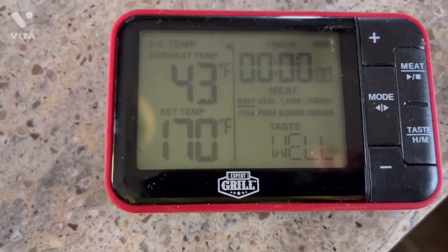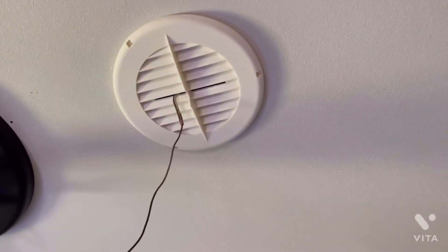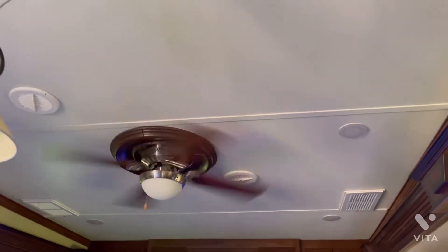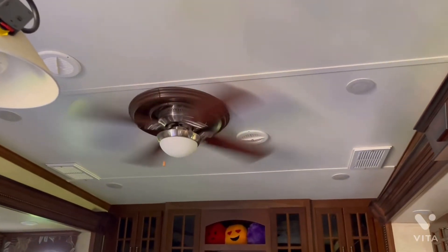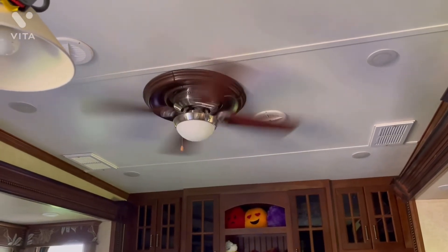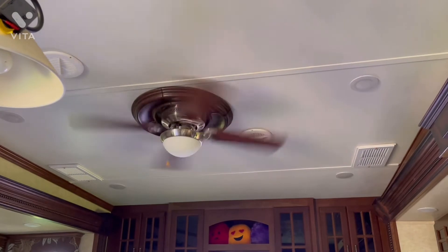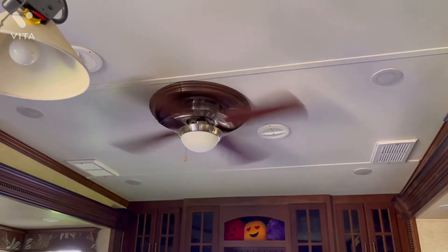The 170 is just a set temperature from when I was cooking something, so don't pay attention to that. 43 degrees is pretty good. Since I only have the living room AC running, we'll pull this probe out and stick it in the bedroom ducts. All of these overhead ducts from the living room up into the bedroom area are connected via a racetrack — if the living room AC is running it's going to blow cool air in the living room as well as the bedroom, and vice versa.